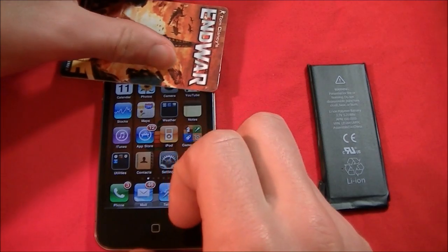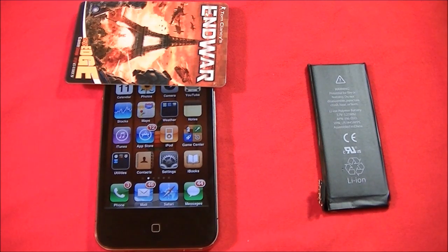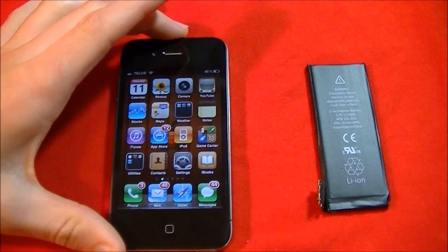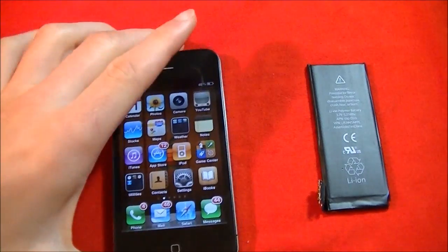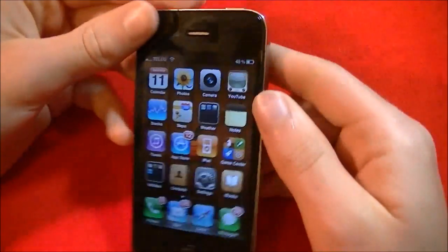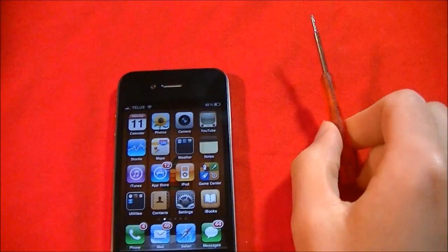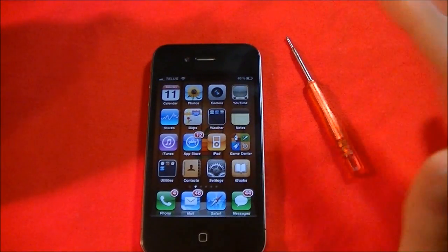Still getting some text messages and calls. I'm going to do a quick call to myself and see how that works out. I am calling myself — there we go. As you can see, it got that call fine, so all the antennas and everything are working alright. It looks like a successful switch. I'll probably dispose of the old battery. Everything works fine — this should only take you about 10 minutes. You'll need a screwdriver and maybe a nail clipper to pry off the battery, then put the connector back on and everything will be set.